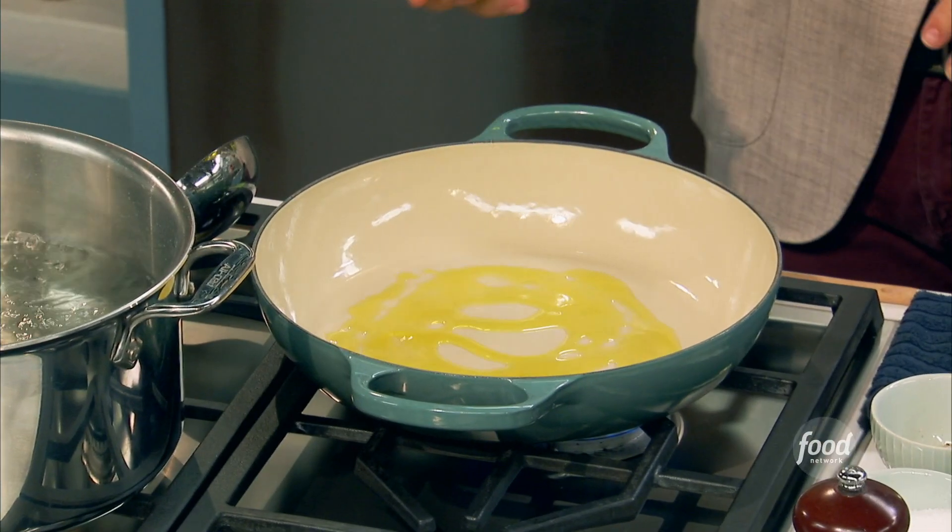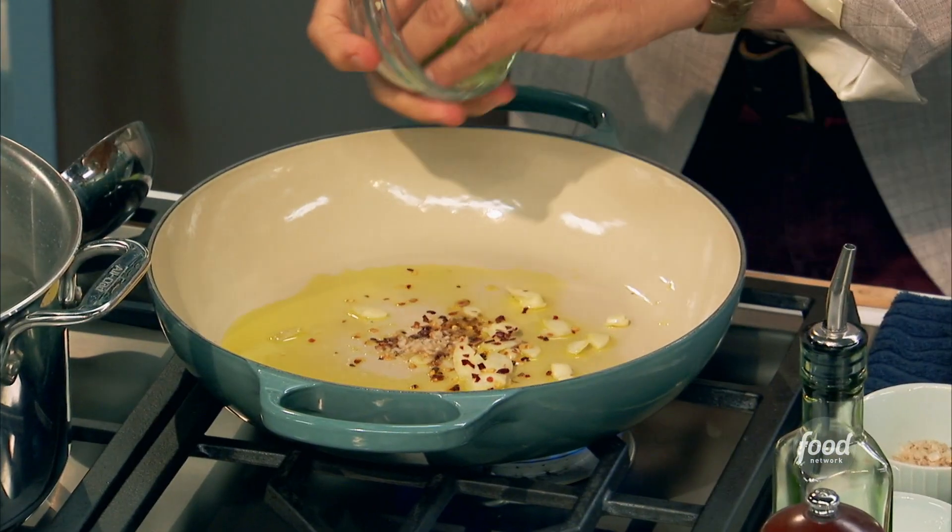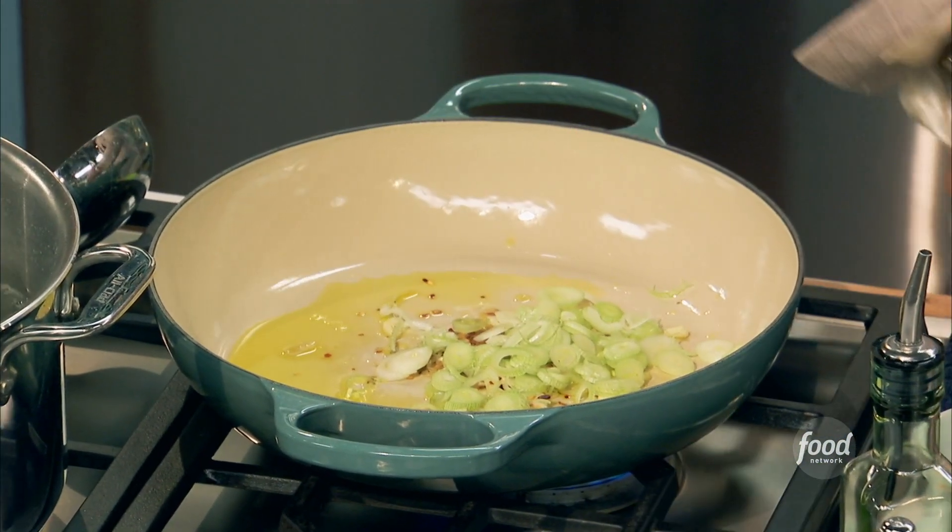So I have water here that I'm going to generously salt. Extra virgin olive oil — this is when you use extra virgin olive oil. We're going to add some garlic, pepperoncini, a little salt, scallions, and start to sauté.